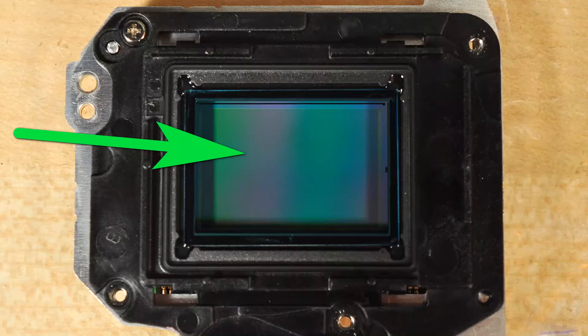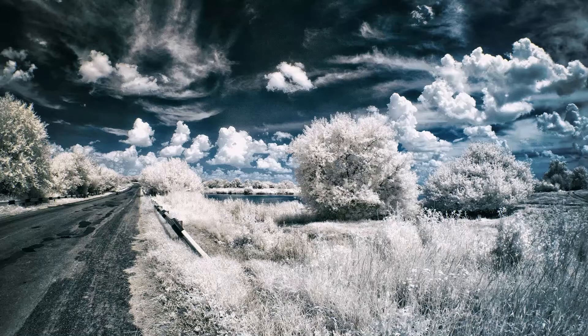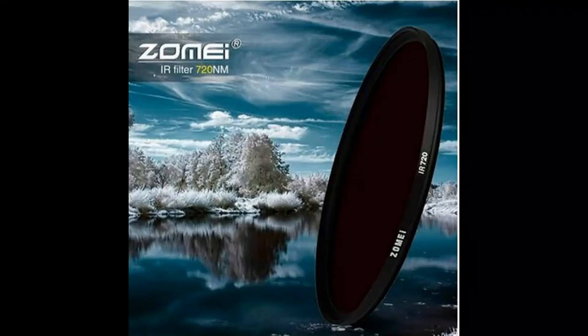There are many sources to buy infrared or full spectrum converted cameras. You can try eBay, search on Google, Facebook Marketplace, or our shop. Amazon does not have any DSLR or mirrorless listings because of brand restrictions — sellers need permissions to list refurbished, used, or new cameras.